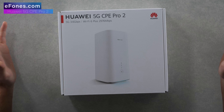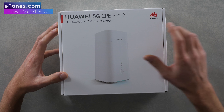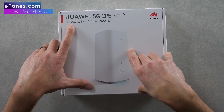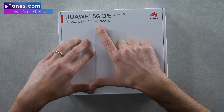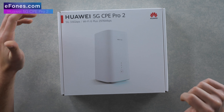I just want to open the box, see what's inside and share it with you guys, and maybe run through a bit of specs if we find them. So first things first, the box and what we see on it. You've got Huawei 5G CPE Pro 2 — 5G at 3.6 gigabits per second speed. This device has Wi-Fi 6 Plus and will give you a Wi-Fi speed of 2976 megabits per second.